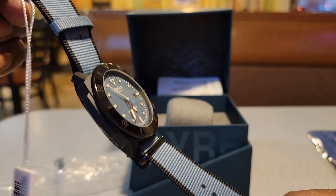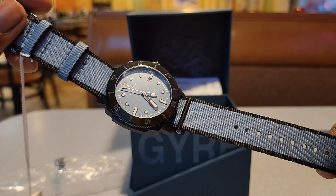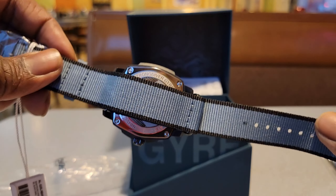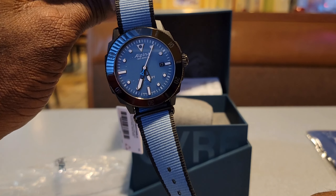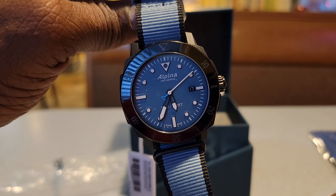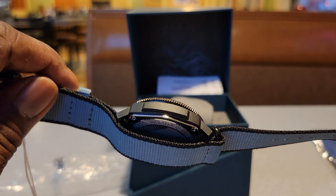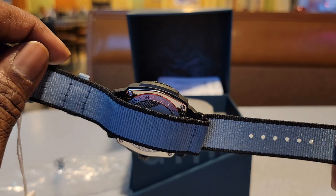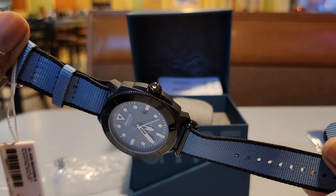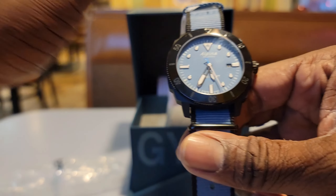In my watch journey this is something I probably wouldn't have even thought about going in this direction. But if a watch catches my attention, I'm interested. And it just so happens this thing has a lot of history and means something. I'm going to drop the link — if it's something you're interested in, go check it out. There are a lot of organizations you can subscribe to as well.